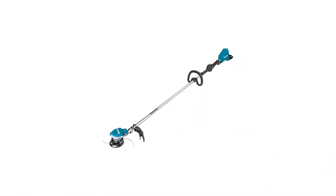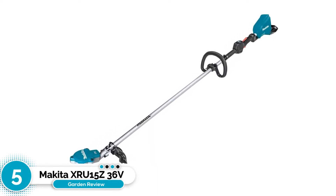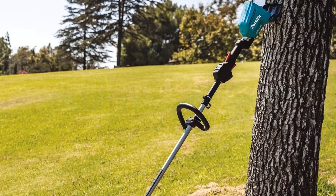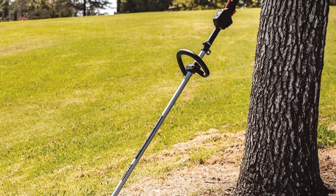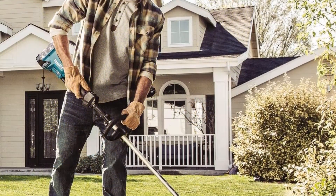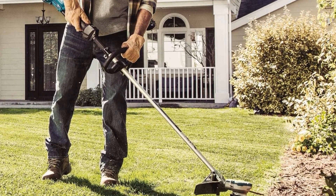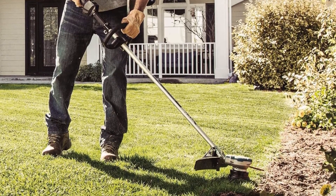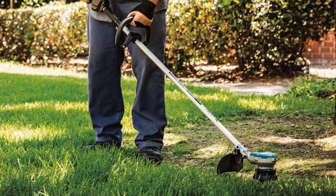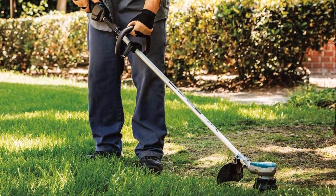Number five: Makita XRU15Z 36V LXT. This pro-quality weed eater from Makita is expensive but offers the most control and customization in the industry. It has three different speed options — low, medium, and high — which allows the user to control the output and avoid potential injuries. The automatic torque drive technology can also adjust the RPM based on the power needed for the current job.